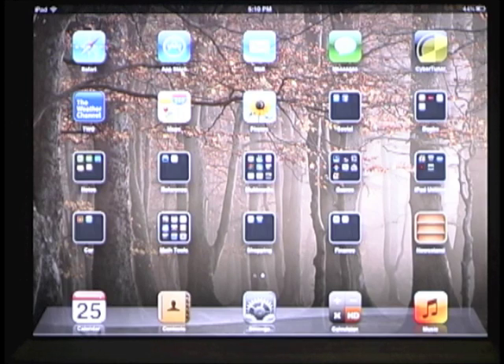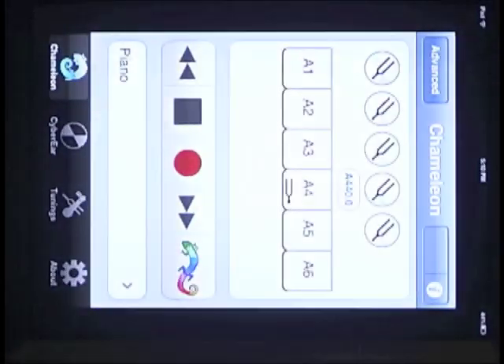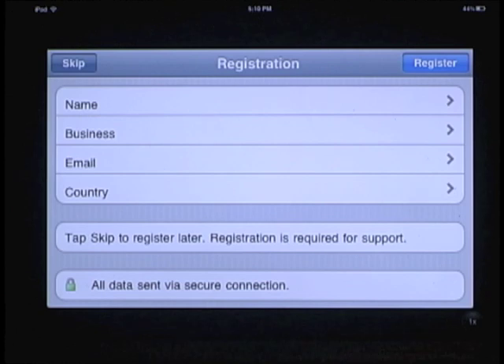Here we have a freshly installed copy of IRCT on an iPad, which we're using for demonstration purposes. IRCT looks much the same on an iPhone or iPod Touch. Tap on the program icon to start Cybertuner. Cybertuner will ask you a few questions when we get started so we can provide you with support. You can skip this, but it's highly recommended you don't — you will be unable to access IRCT support until you do register. Let's go ahead and do that now.